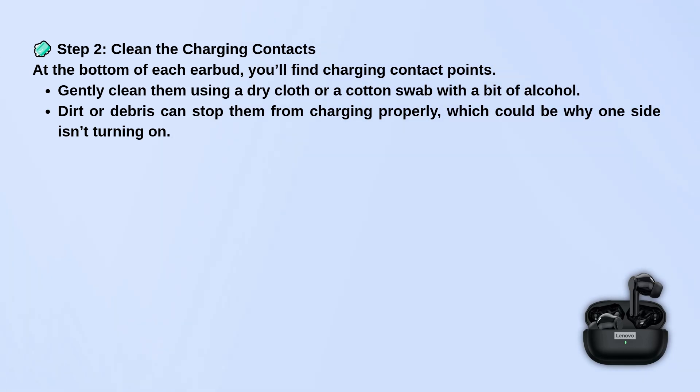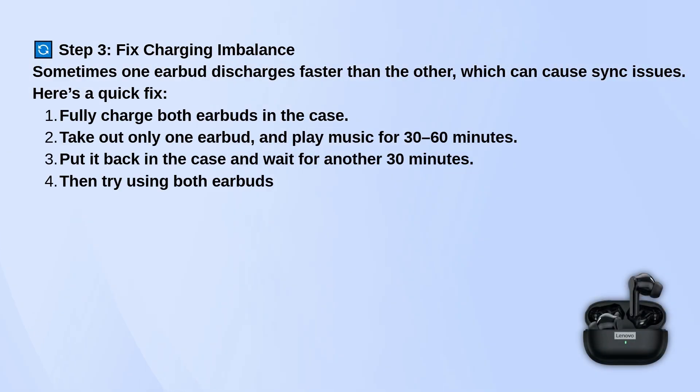If your earbuds tend to run out of battery unevenly, that can cause sync issues too. Try fully charging both earbuds in the case, then take out just one and play music for half an hour or so. After that, put it back in the case for a bit and then try using both together again.